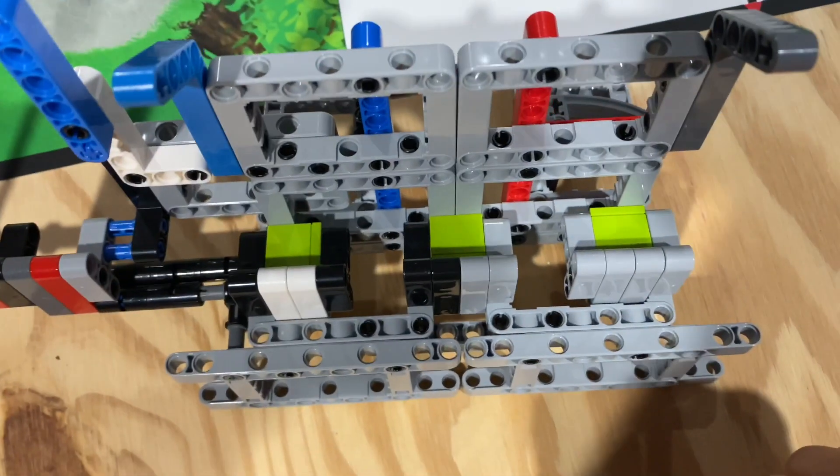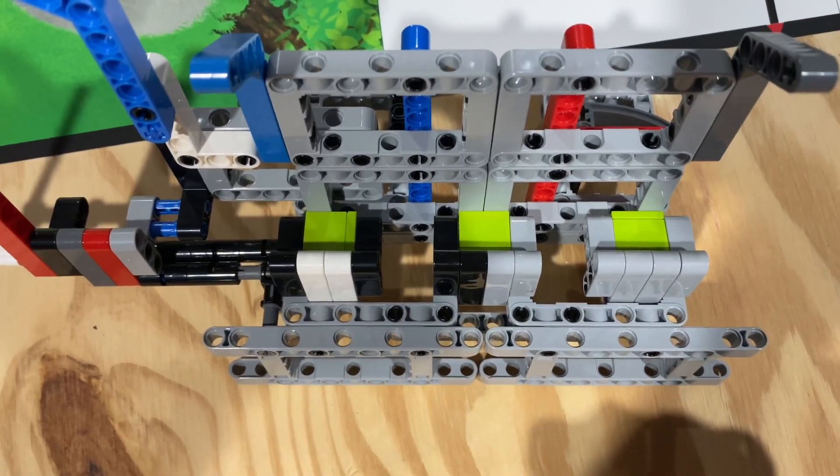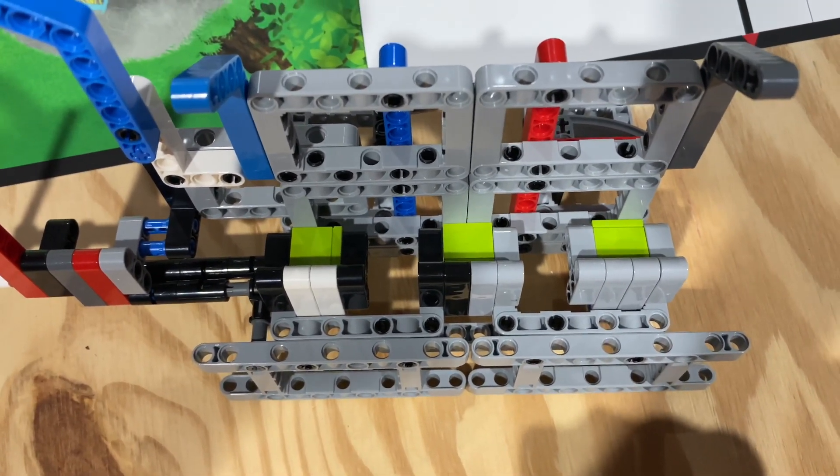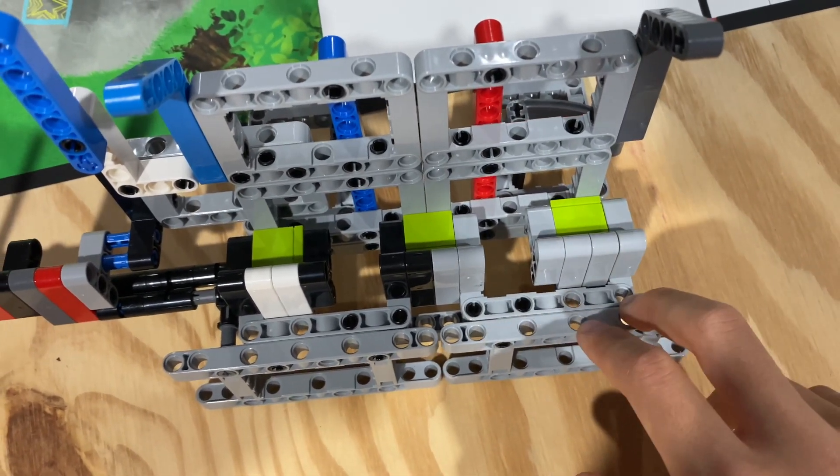Essentially what happens is the robot will drive forward extremely fast, and when it stops, it's kind of like when you go into a car — it'll cause the cubes to move forward because nothing's stopping them, but the robot will stop because of the motor's brakes.